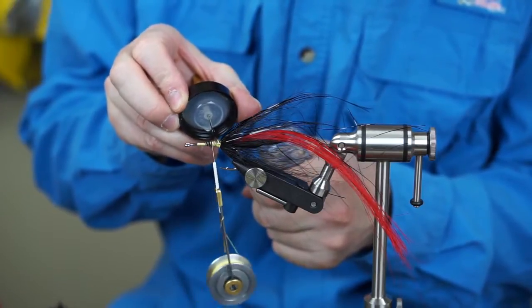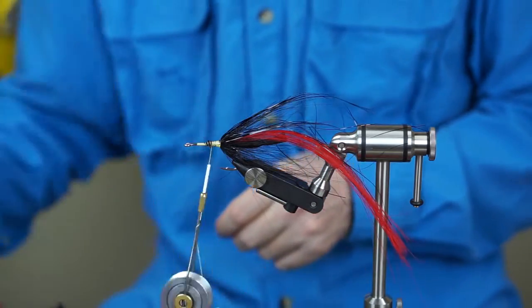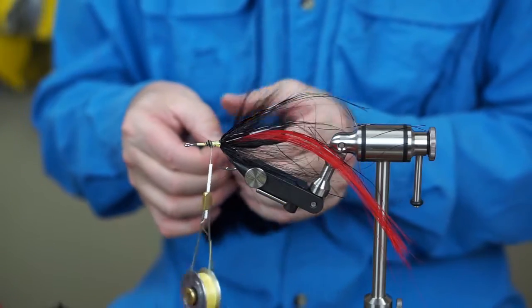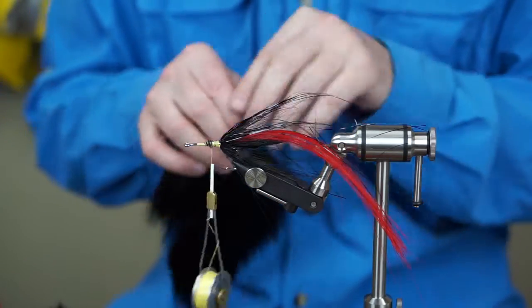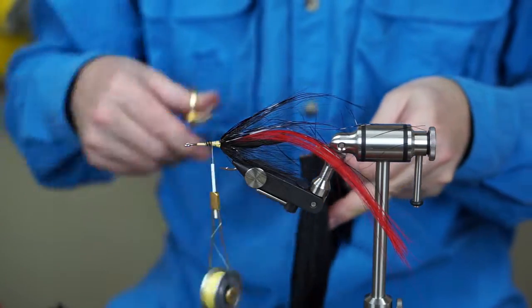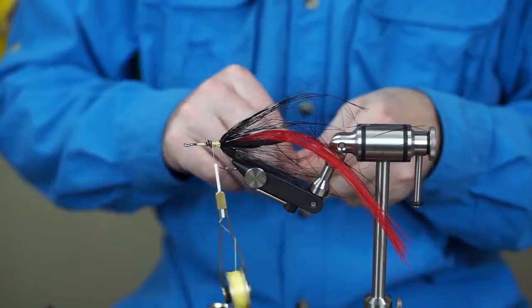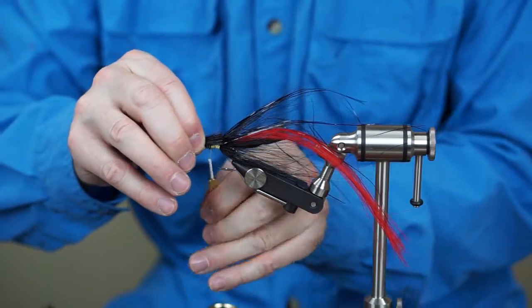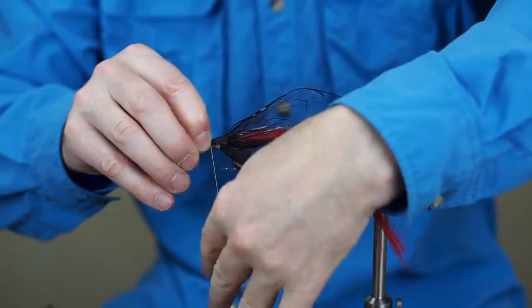I'm going to add just a little bit of flex cement to keep that all in place. That thread is on a tapered wedge and if it gets wet or loose it would be easy for it to start sliding and come loose, so the glue is going to help quite a bit. Now take another little chunk of bucktail about the same size — we don't want too much material because it defeats the purpose of the hollow tie. The whole idea is to get bulk without a whole bunch of material.